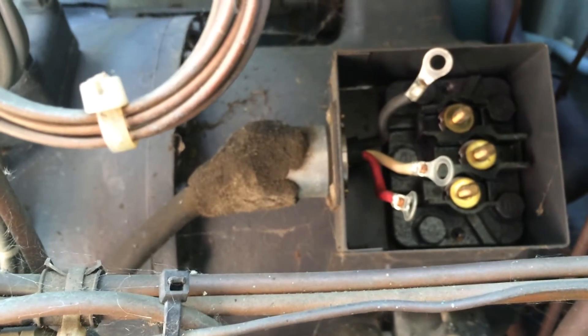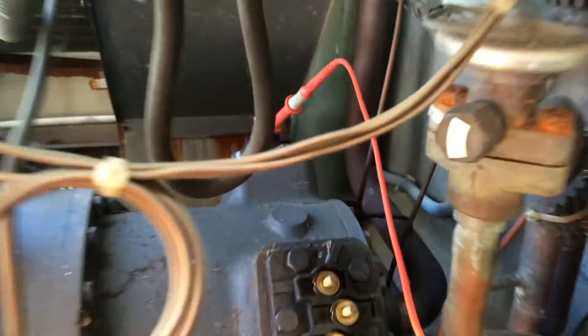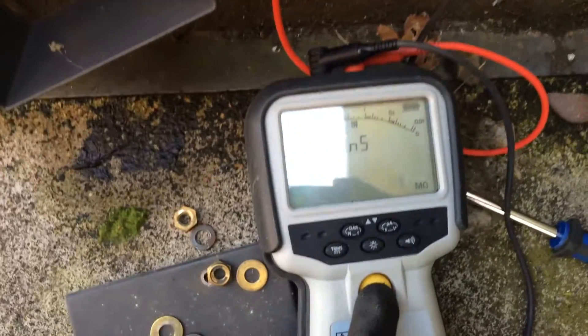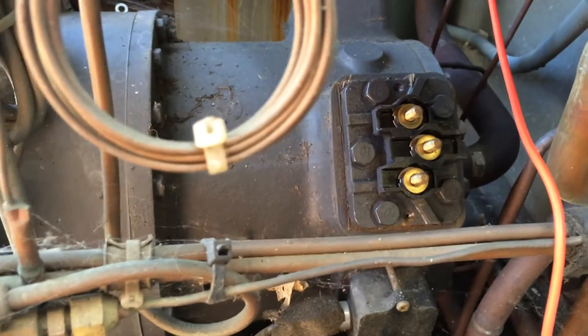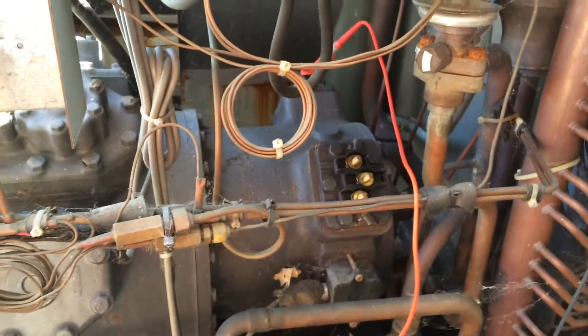Something like this, it's nice to check though. Got the other cover off - it looks a bit rusty, but it's still showing a short reading, so I think it's had it. Time for a new one.